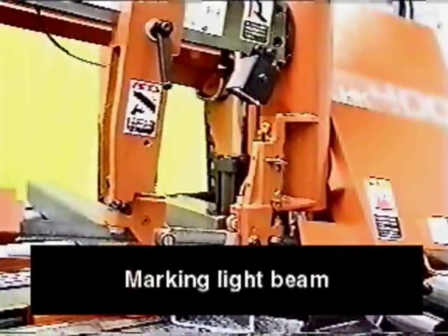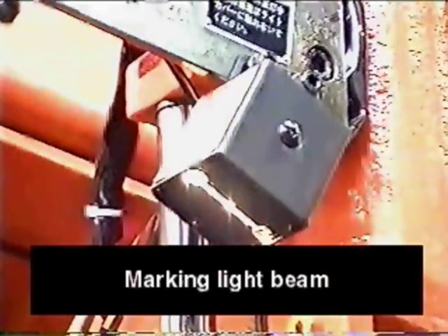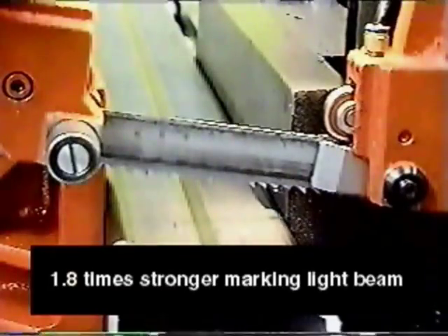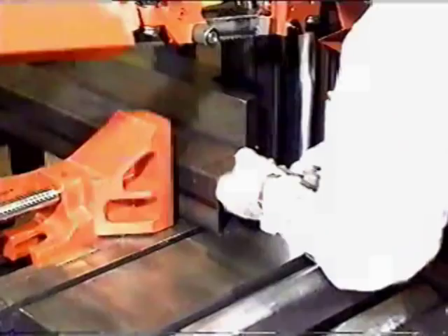The HK400 has a very strong marking light beam that allows material positioning accurately. The light power is 2200 lux, which is 1.8 times stronger than the conventional machine that has 1200 lux.